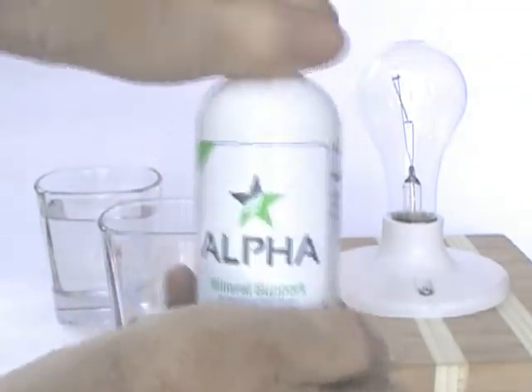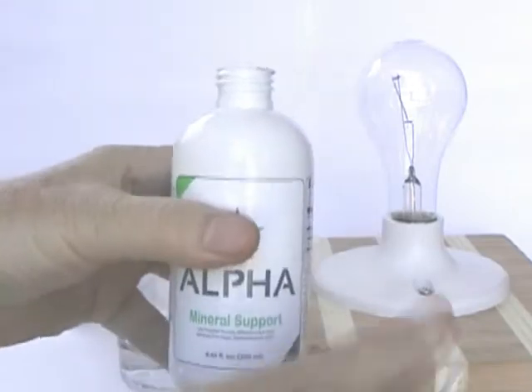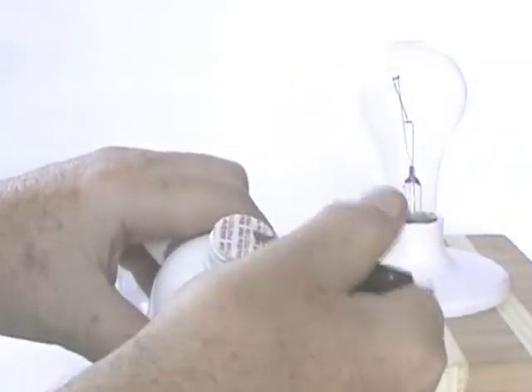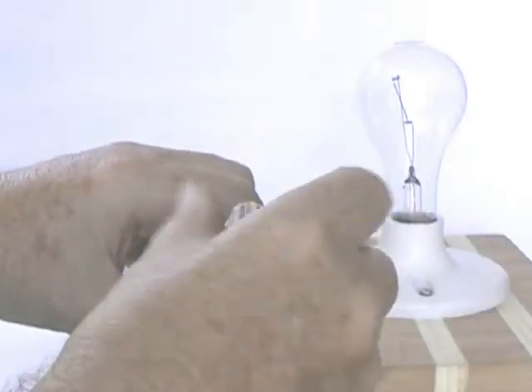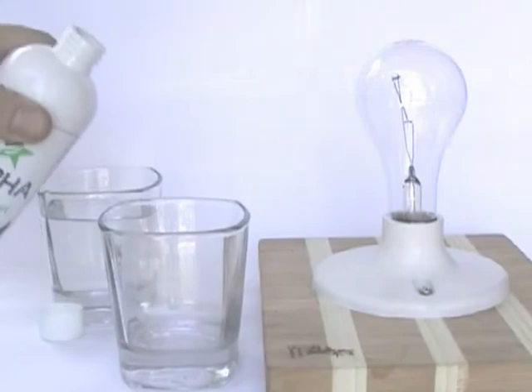Minerals are a good conductor of electricity. This simple test indicates if there are any minerals in the liquid by placing two electrodes into a glass of the product. If there is a sufficient quantity of minerals, then the bulb will light up. And if there are no minerals, then the bulb will not light up at all.